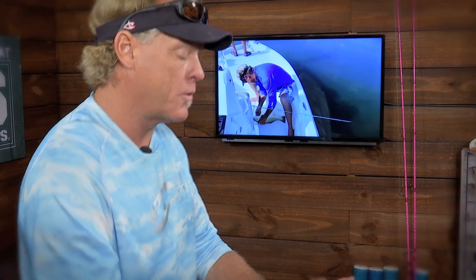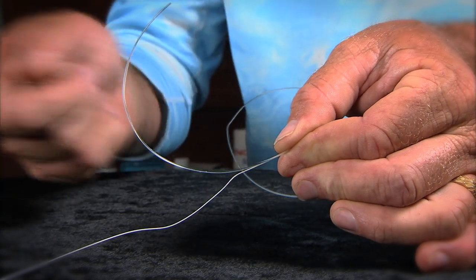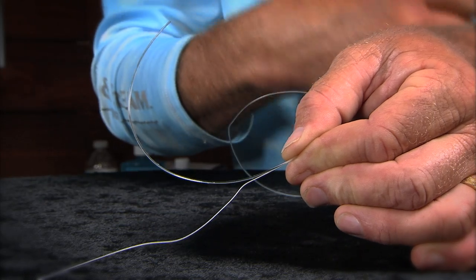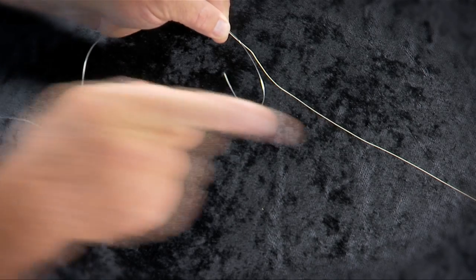A lot of you guys out there know how to tie it, but for you guys that don't, we're gonna break it down so you're gonna be able to tie this knot in any situation. What you want to do is put your ends opposite one another — have your braid end pointed one way and your leader material, Seaguar fluorocarbon hopefully, pointed the other way.